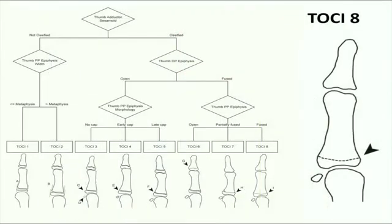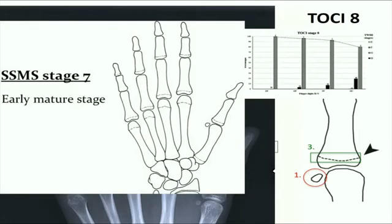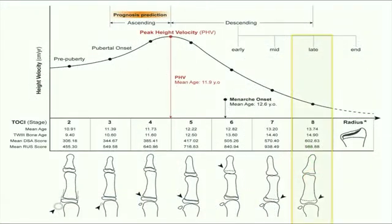Lastly, for TOSI stage 8, it is featured by the complete fusion of the thumb proximal phalangeal epiphysis. This is Tanner Whitehouse stage I, where 90% of the remaining ulnar four digital epiphyses will have reached stage I as well, corresponding to Sanders stage 7. This is the late descending phase in puberty.